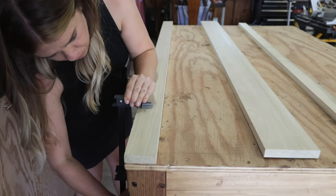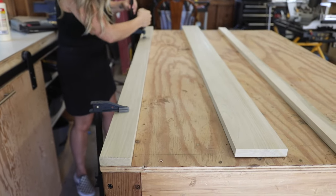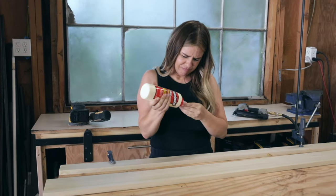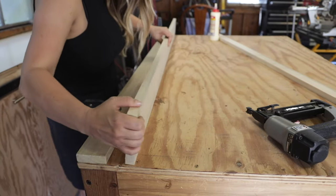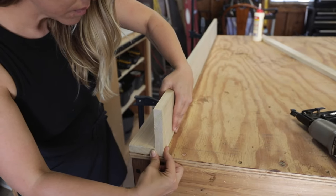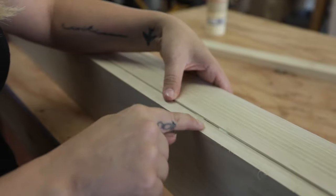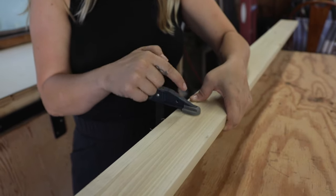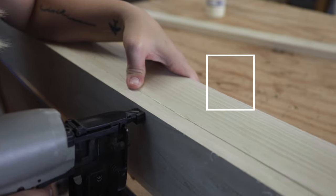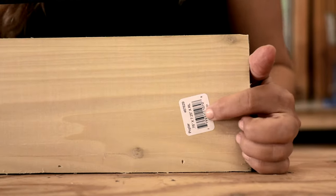I grabbed the three inch and the four and a half inch boards first. I clamped the three inch board flush to my workbench to make sure it was stable and straight, and then I spent the next ten years trying to open the glue bottle. I ran a little bead of glue all along the bottom edge of the four and a half inch board and then secured it to the three inch piece. I always start by nailing each end as a placeholder, and then I flip the boards over to make sure both boards are flush before nailing the rest. I push the boards flush together with my hands, but if one spot is particularly stubborn I'll use a clamp.